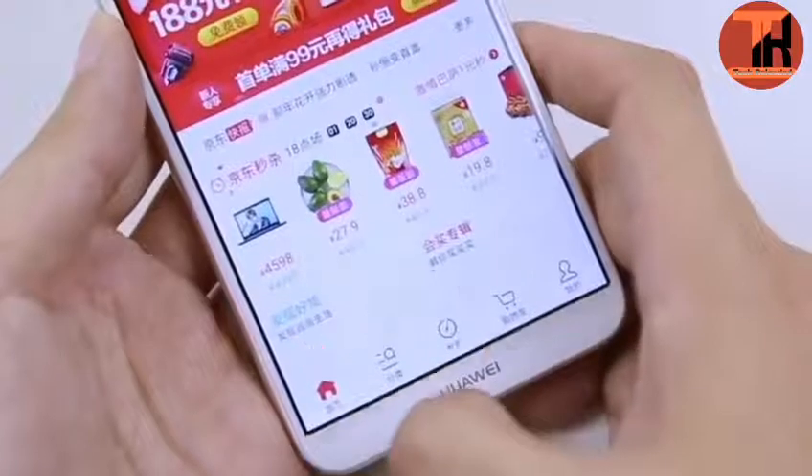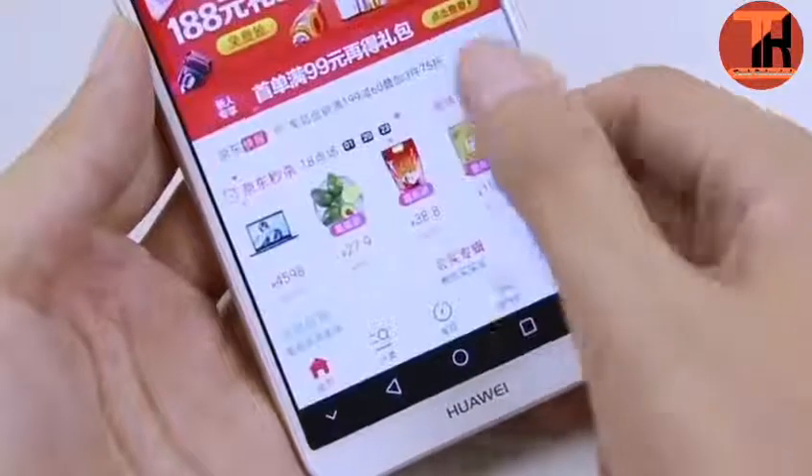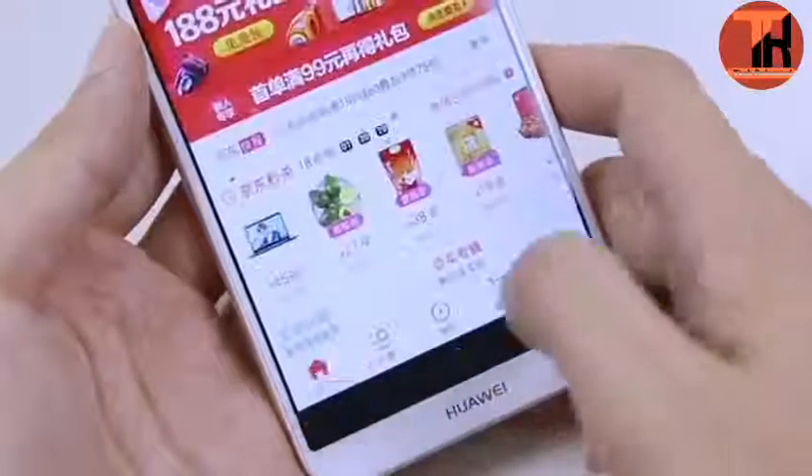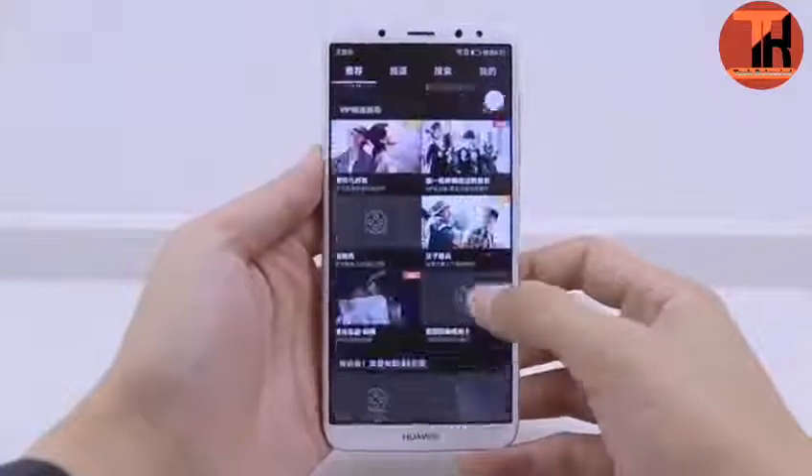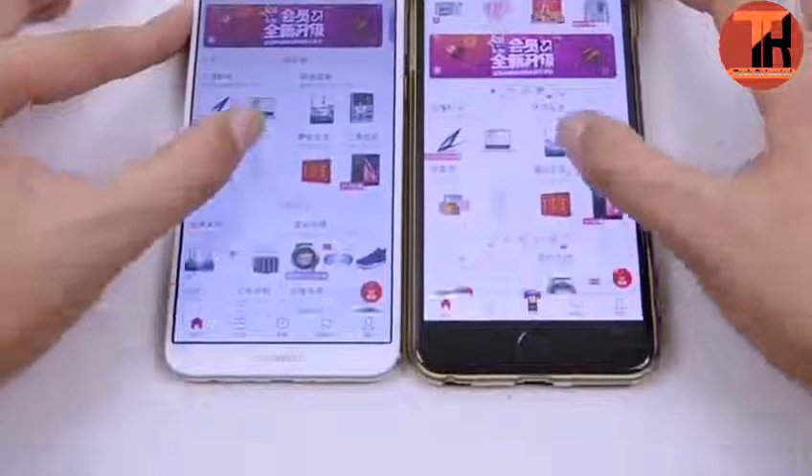The device has 4GB RAM. Huawei Maimang 6 has internal storage of 64GB. Memory can be upgraded up to 256GB with a microSD card using the SIM 2 slot.